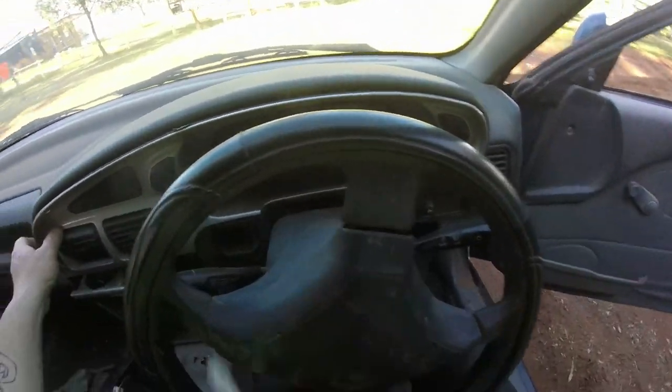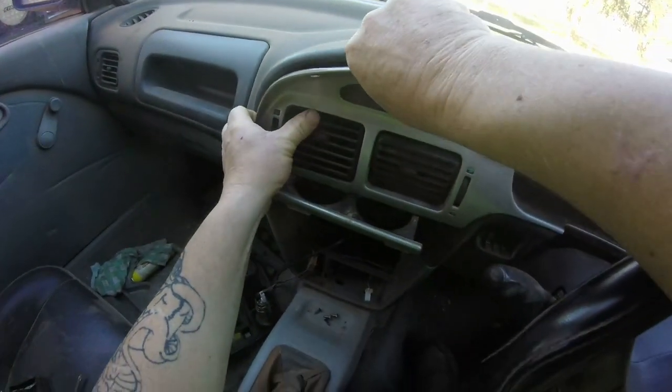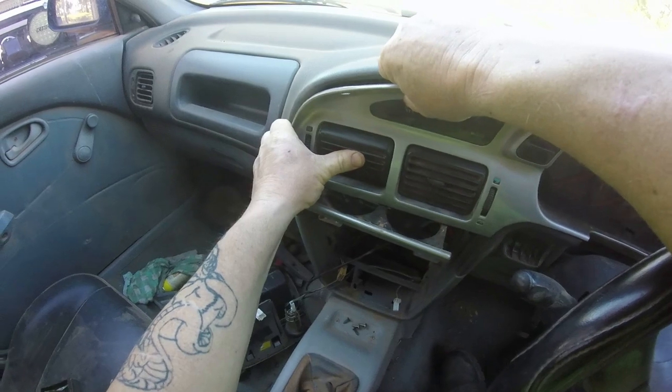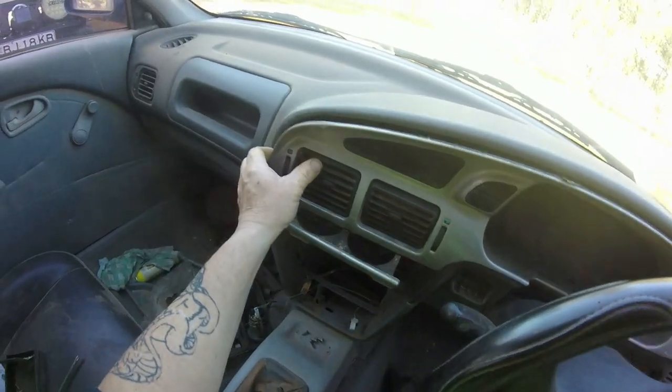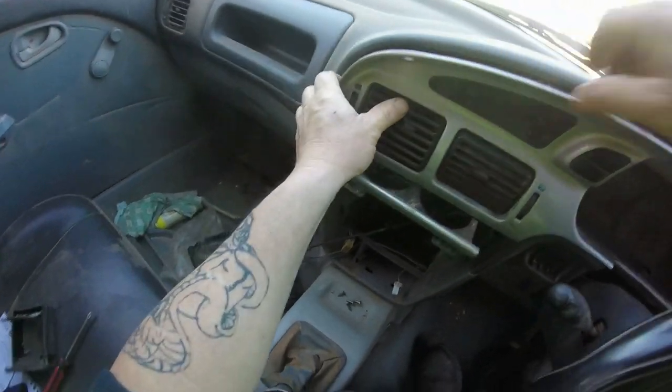I'm going to get down to fixing our speedometer. I'm halfway through it and I forgot to turn the camera on. The speedometer is not working for our registration, so we've got to get it fixed.